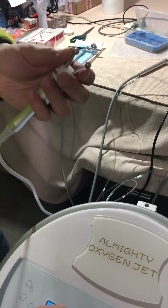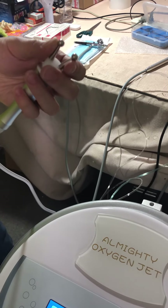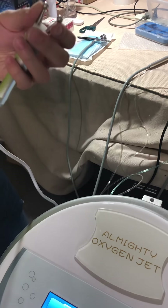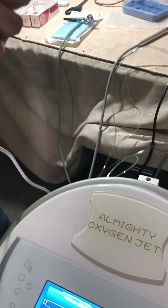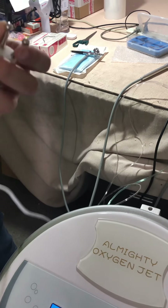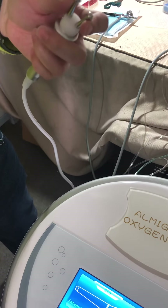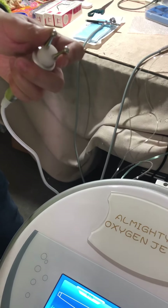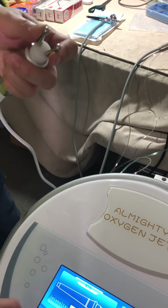The microcurrent has different models as well — typically three modes: A, B, and C, which cover all parameters. Mode D results in a slightly smaller or lighter sensation. You can adjust all the parameters here — frequency, time, and various values.